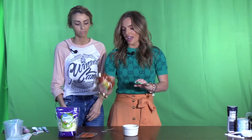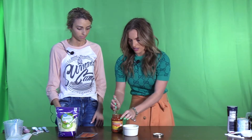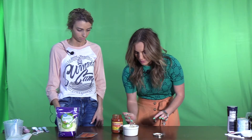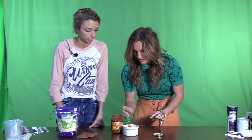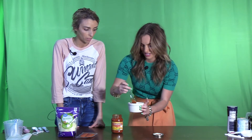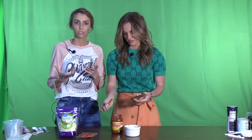Now that we have our crust all mixed together, we're going to add our pizza sauce. We're going to get a spoon and just layer the pizza sauce right over it and spread it around like so. I don't really like that much pizza sauce — if you add too much it takes away from your crust and your cheese and all you taste is tomatoes. So just do a little bit.